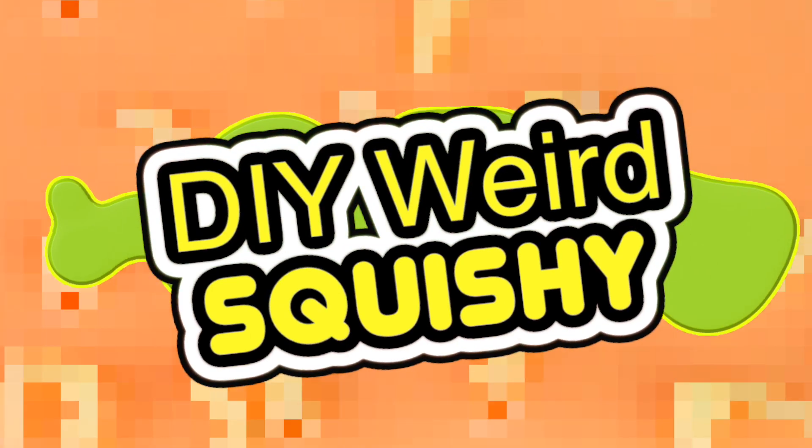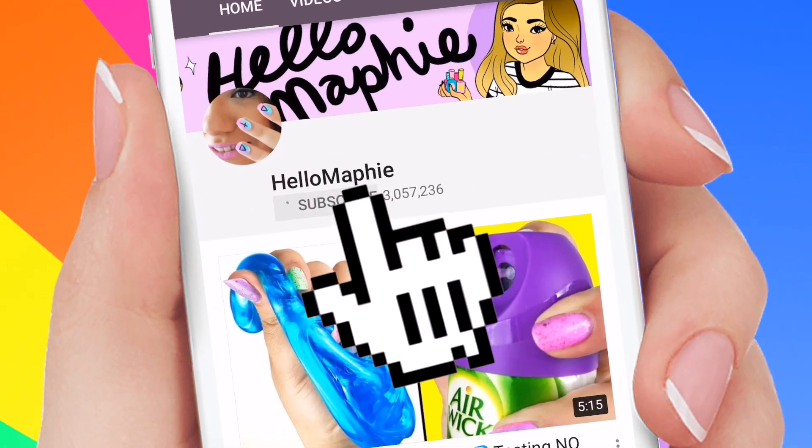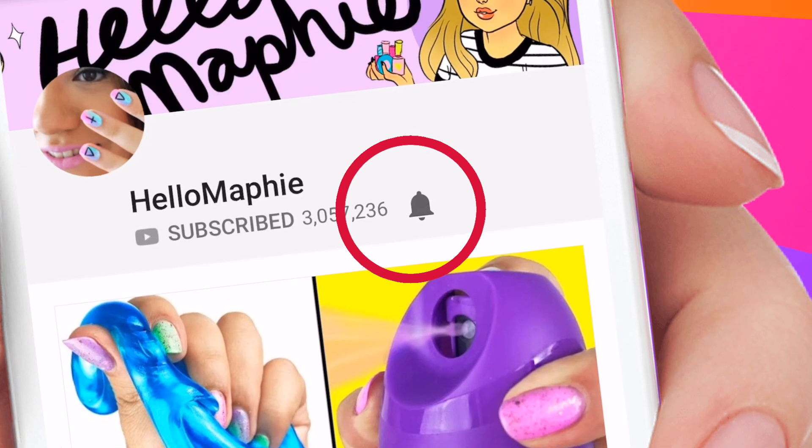Hi guys! In today's video I'm gonna show you the world's nastiest squishy ever! I really cannot believe this exists so you need to watch it! If you're new to my channel don't forget to subscribe, just click on the bell so you never miss any of my videos!